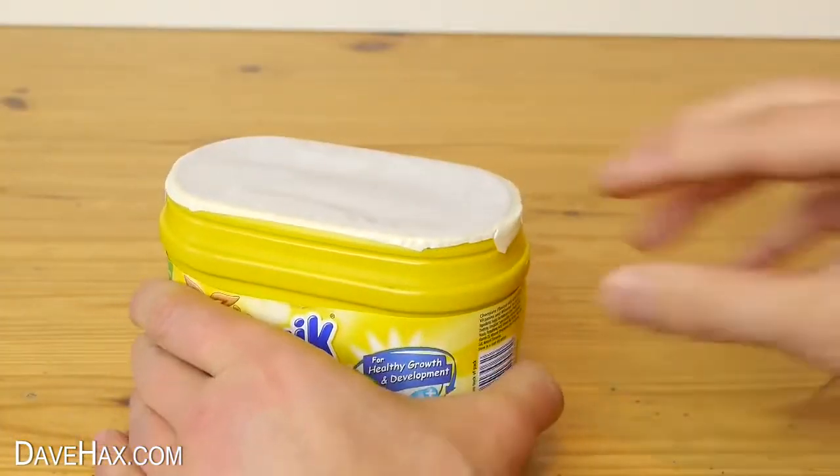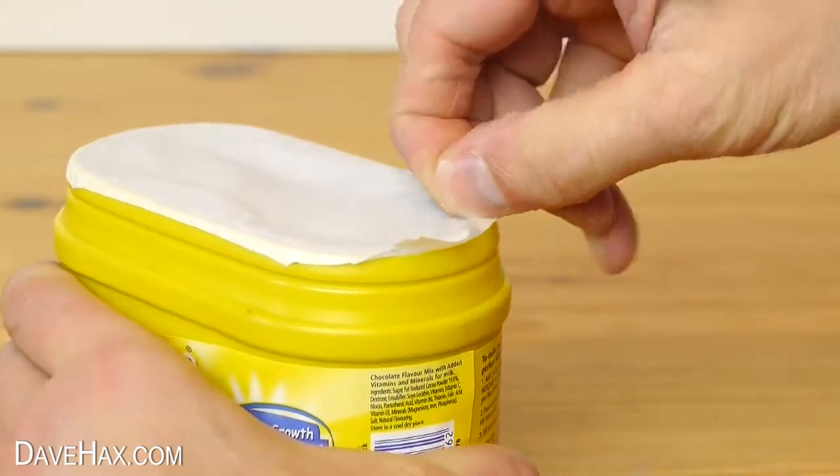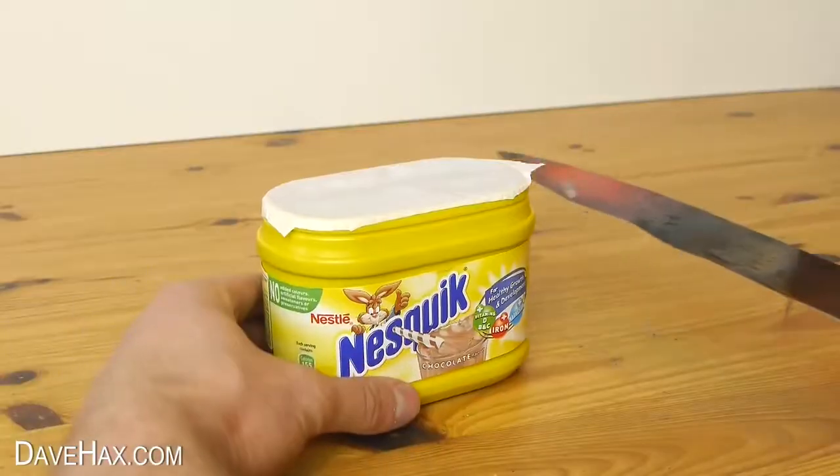It can also be useful if you're struggling to open something because you can't quite grip it properly. This Nesquik was over two years out of date, so I thought I'd give it the Red Hot Knife treatment.